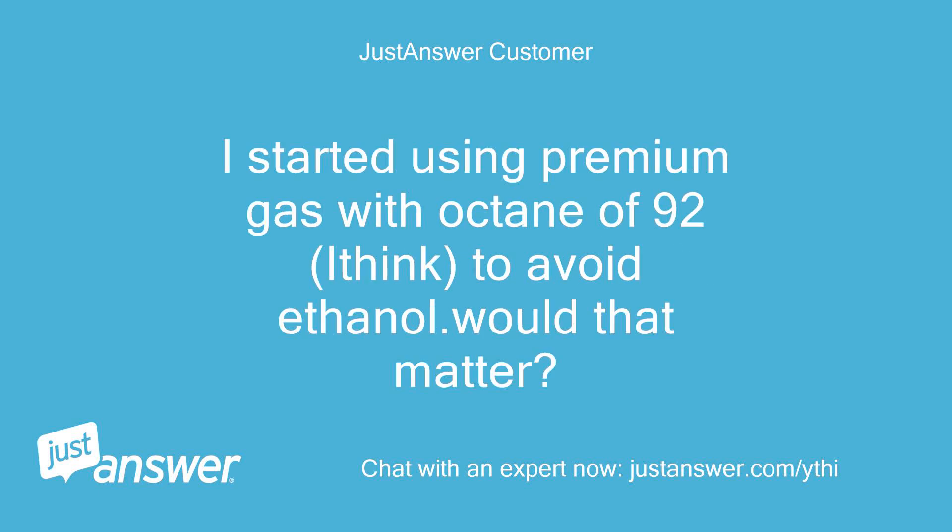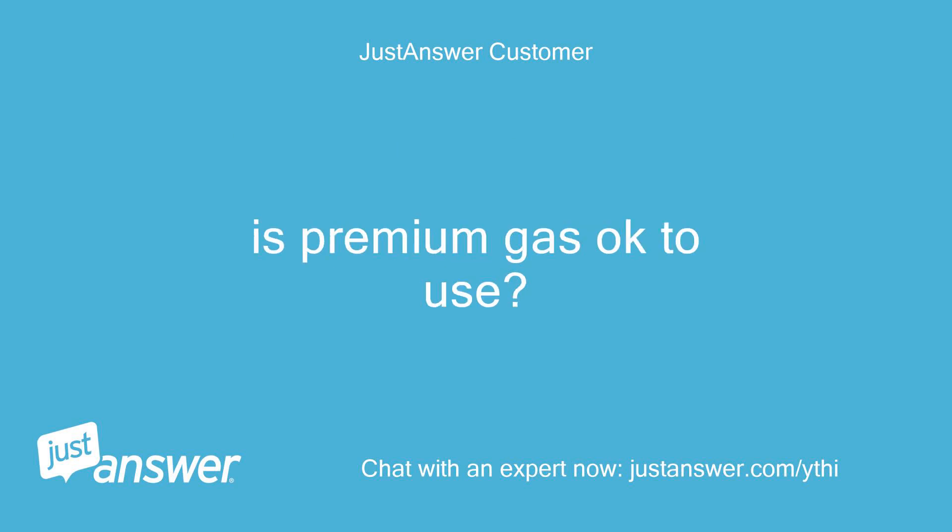I started using premium gas with an octane of 92, I think, to avoid ethanol. Would that matter? Is premium gas okay to use?